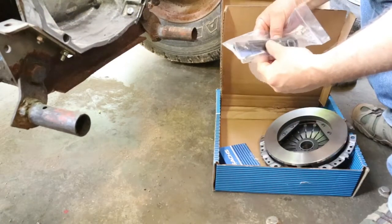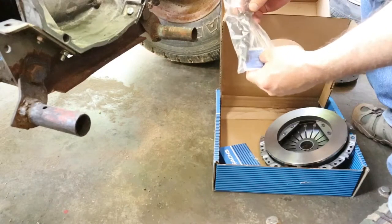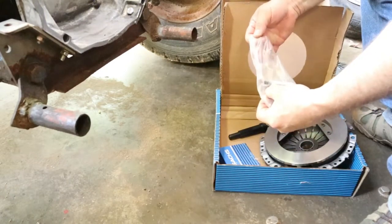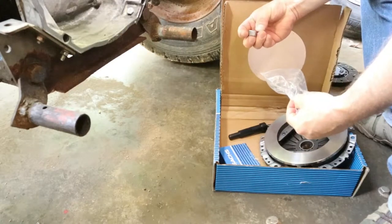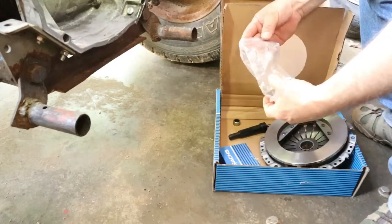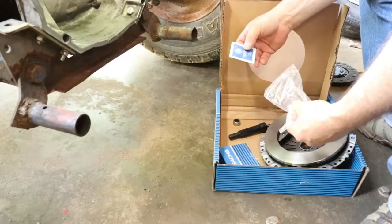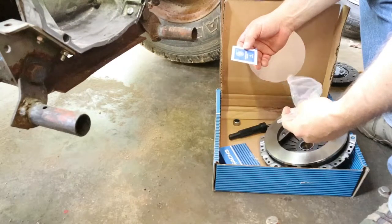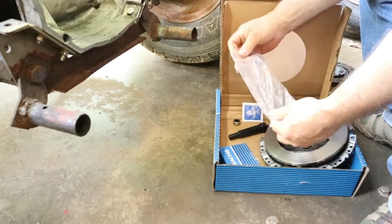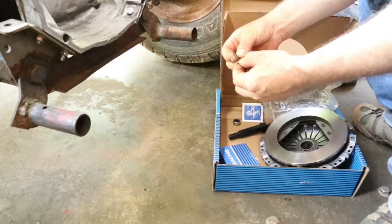We've got a clutch alignment tool. Of course, the clutch and pressure plate will be going on the back of the motor. There's a new needle bearing bushing that goes in the gland nut on the back of the motor - or the front of the motor, whichever you want to call it. That's where the clutch and pressure plate goes. We've also got some high performance grease, and these two little clips right here - that's what holds the throw-out bearing in.